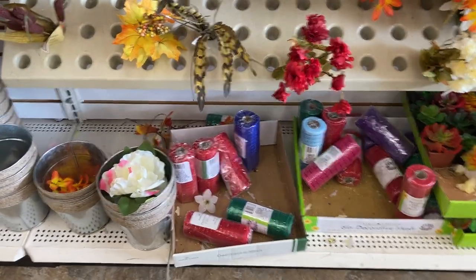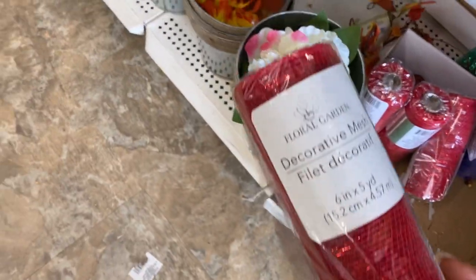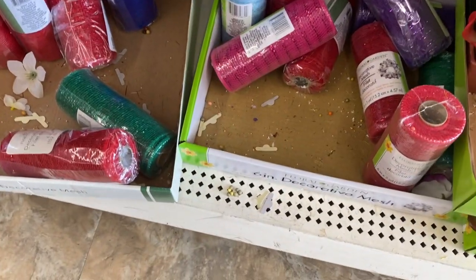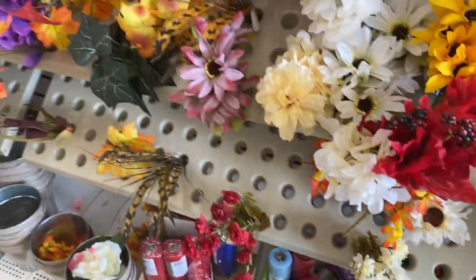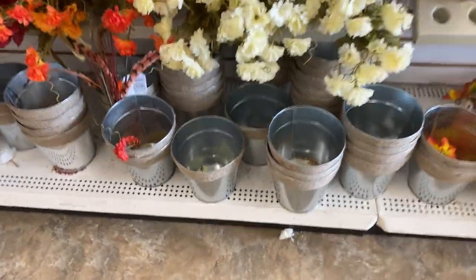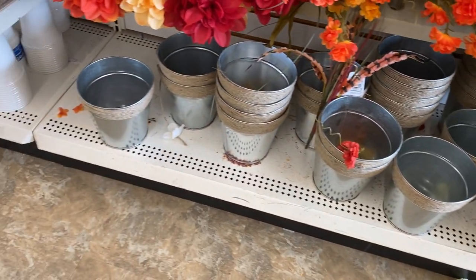And then down here you have the decorative mesh — red, green, purple, pink, blue. And those tin cans, I don't know, but there's something about those tin cans, they are so pretty. I love them.